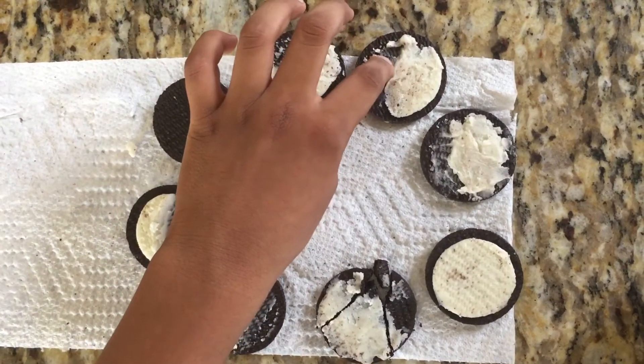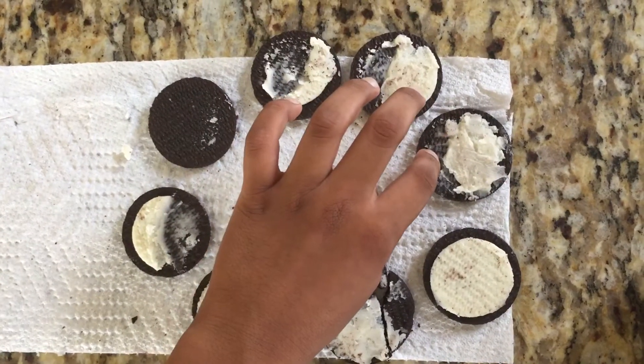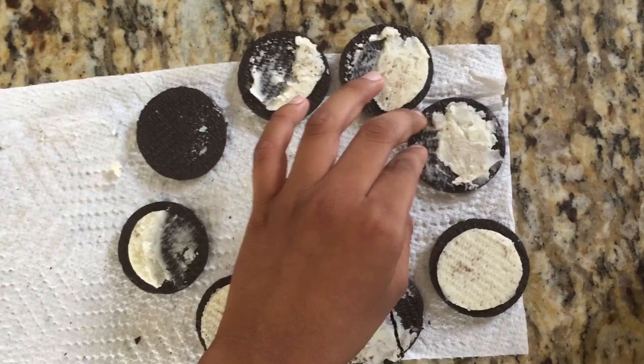The third one is the first quarter. It has cream on half the cookie. The fourth one is waxing gibbous. It's almost a full moon.